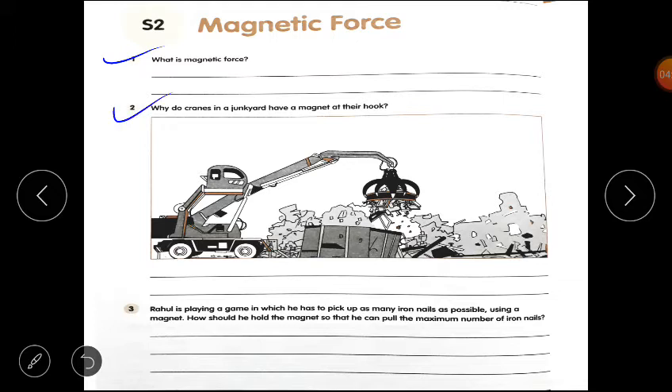Question number 2: Why do cranes in a junkyard have a magnet at their hook? In a junkyard we can find important iron things. If a crane is there in the junkyard, the magnet on the hook attracts iron things towards itself, and the iron things get stuck to the hook of the crane.